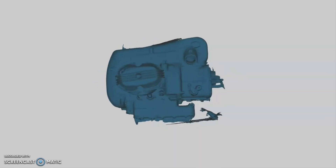Welcome back everybody, this is episode 2 of the R80 build.